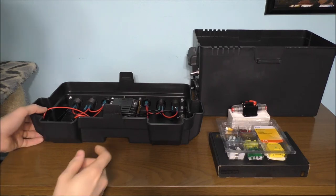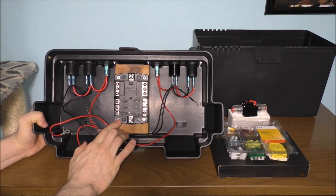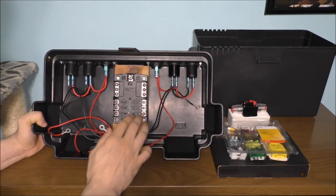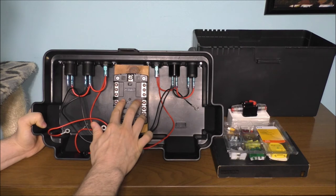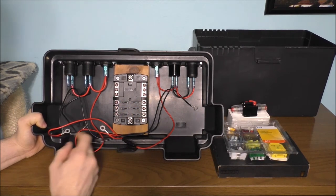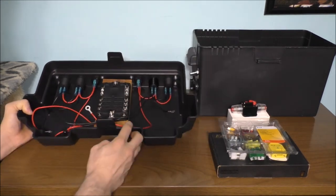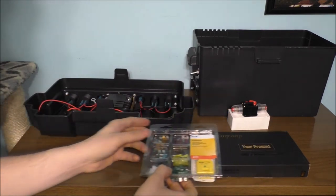We have a fuse block right here and this is what's going to protect the equipment on top. Instead of using all six of the circuits, we're going to be only using two of the circuits here, and we're going to be using two for the LED lights I'm going to put on this box. That means I'm going to have two left over for extra use. Right here is the circuit breaker — that's the main circuit breaker for the top.